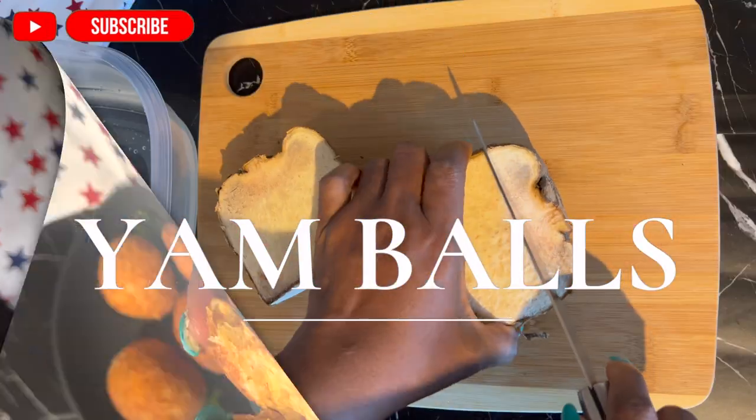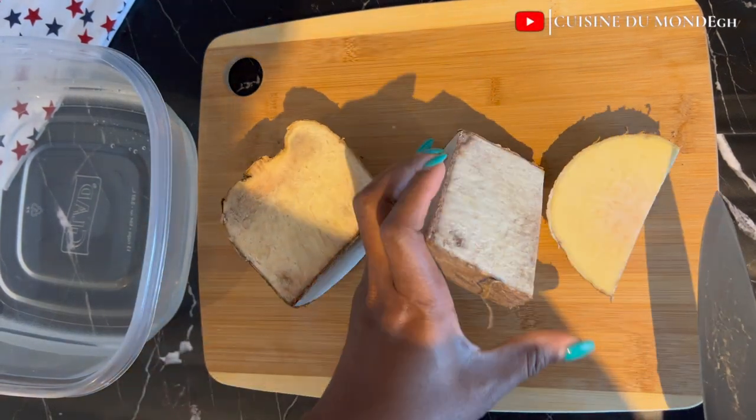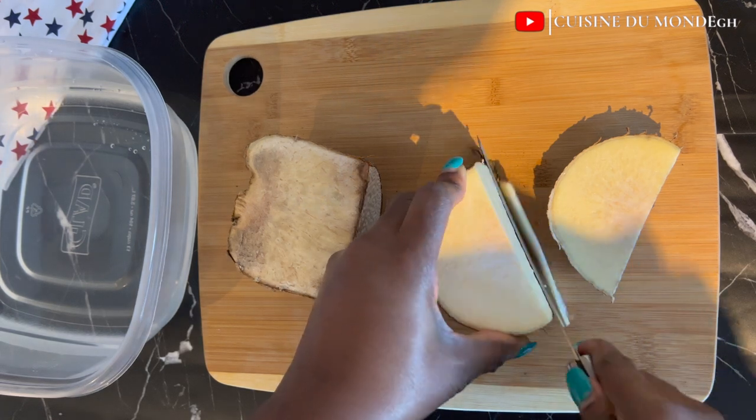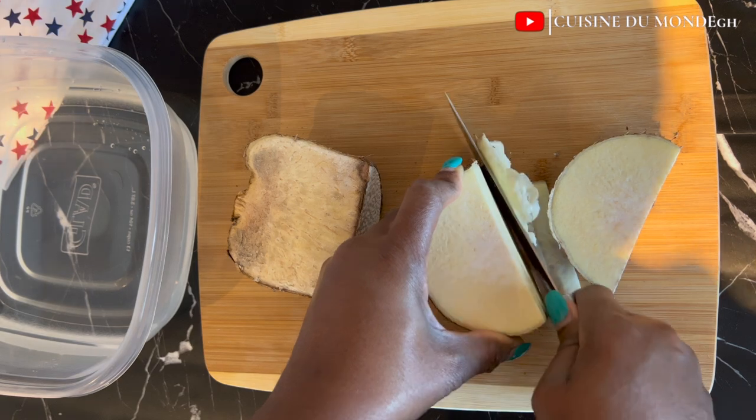And before I do that, if you haven't subscribed to my channel yet, kindly subscribe and also turn on your post notification to get notified anytime I post a new video. Let's get right into it.